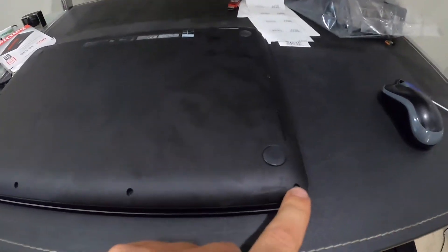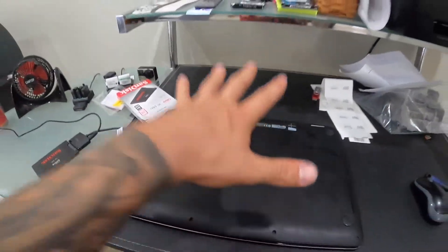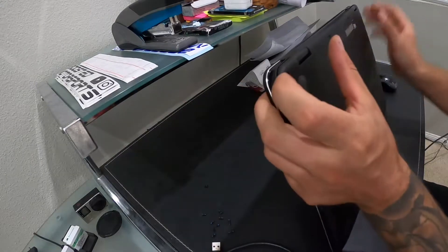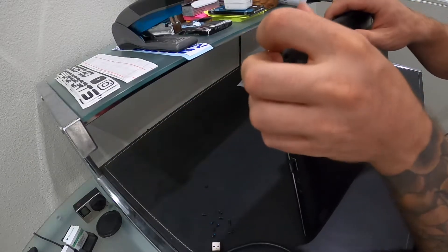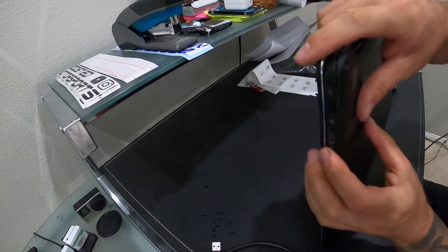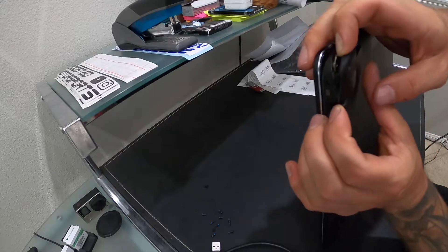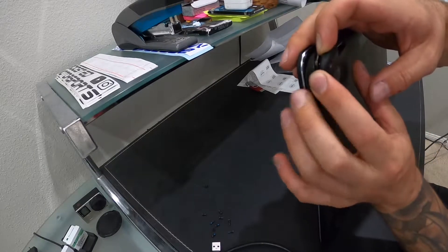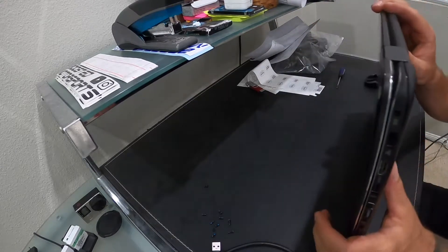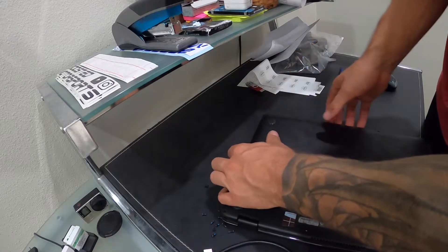We'll flip it over and there's going to be a series of Phillips screws all around the perimeter, so let's get those out and get this lid off. Once you get the screws out you'll notice the lid still doesn't come off — it has some clips, so you're going to have to gently pry it around the edge. If you have a credit card or something you can stick between, you'll have to pop it out that way.